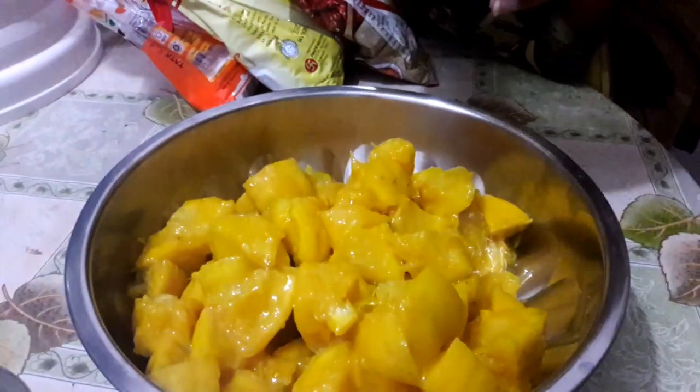Now cover the container with the lid and leave it for two to three days. The citron fruit pieces look something like this after two to three days. Now I am transferring the citron pieces into a dry and clean vessel.